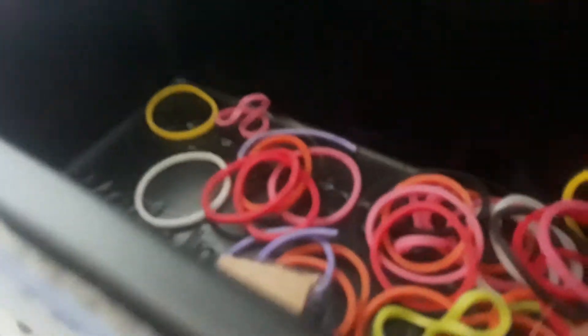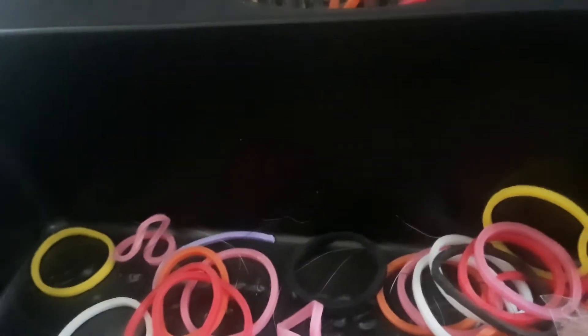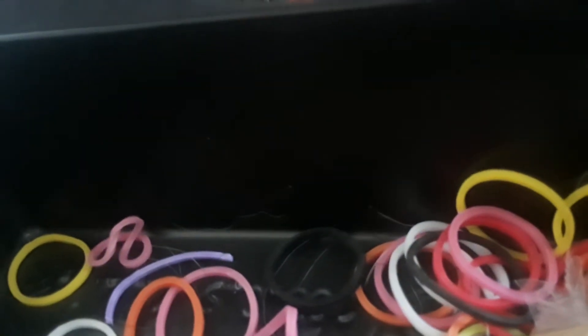I'm just gonna close my eyes and pull three of these rubber bands out. Okay, I've got two so far. Now I've got three. Now I'm gonna pull another batch of three — and one more.